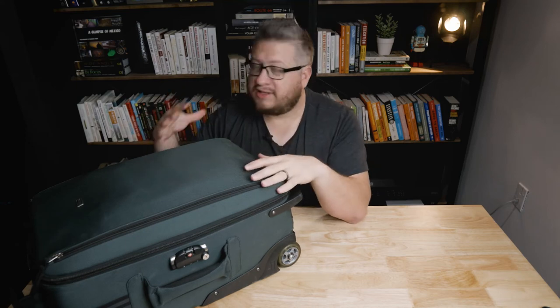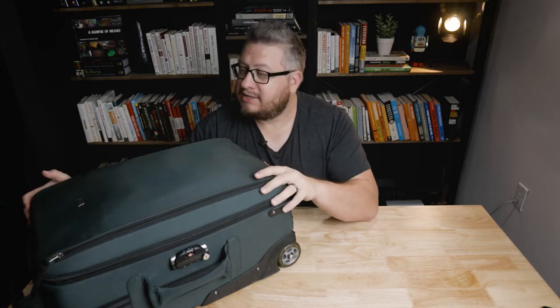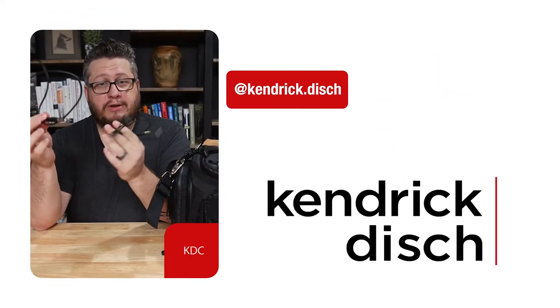If you're like me, you're one of those nerds that likes to look at how other people pack up their stuff. Today I'm sharing my setup with how I carry my Blackmagic Pocket 6K around when I go to shoots on location and travel. Hey, welcome back to the channel. My name is Kendrick Dish. I run a small video production company based out of Atlanta called Vertical River.